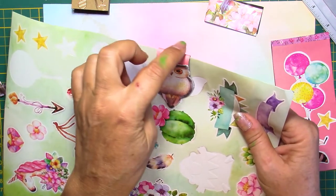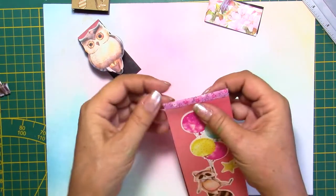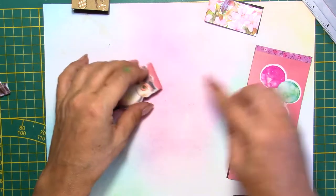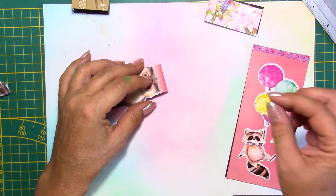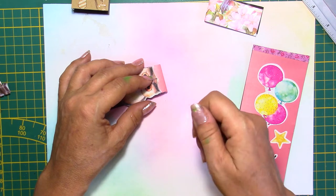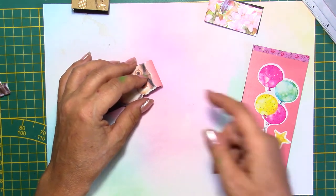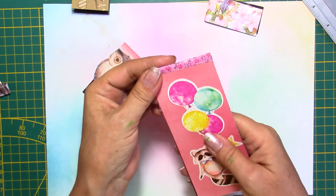If you want to reinforce this, you can use washi tape — and this is what I've done here. Even though it's a little crooked, I've used washi tape because I've creased my paper too much. The paper I'm using here is lightweight, and if you crease it, it might break and you're going to see a white mark. So if that happens to you, just put some washi tape and it's going to reinforce it.